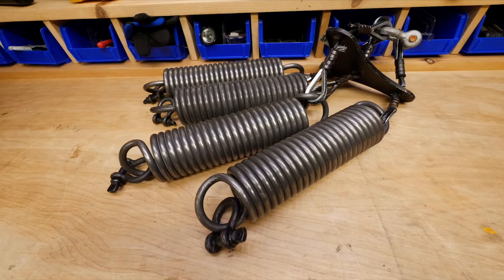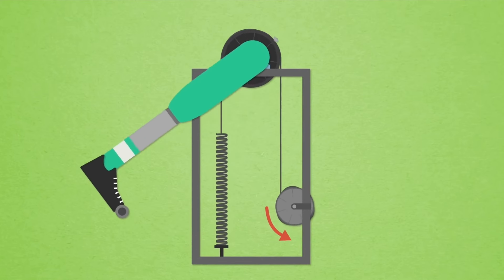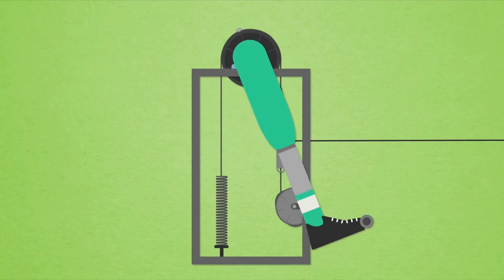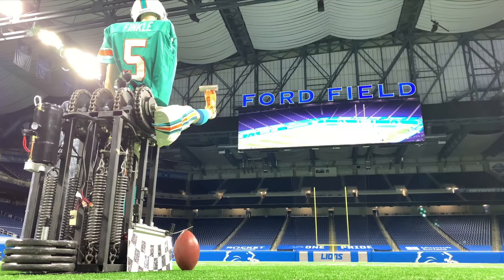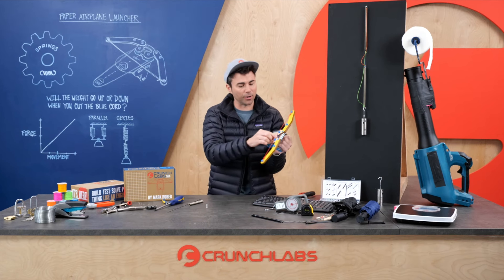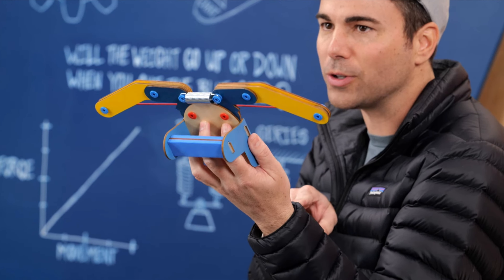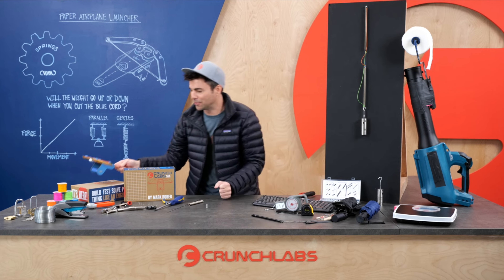Another great example was the field goal kicking robot. We used some really large springs to crank back the leg, and whenever we wanted it, all we had to do is yank on the quick release and all that energy gets released at once — just like on our launcher here, which uses an extension spring to take the energy, release it, and make your airplane fly.